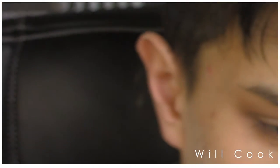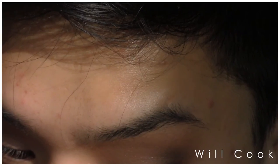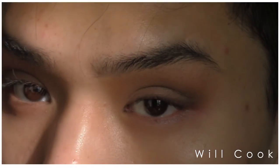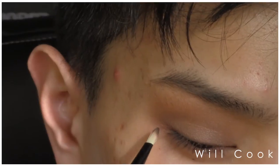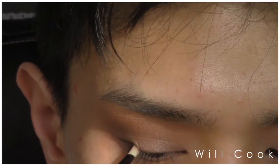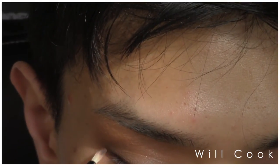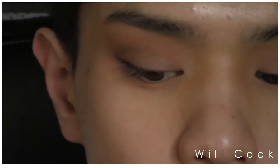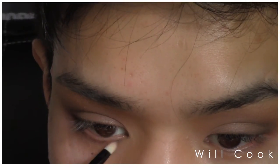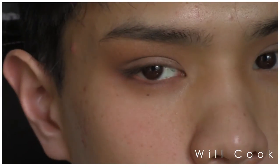I'm then taking the Beguine matte brown shadow and a very tiny precision flat shader brush from Coastal Scents, packing that right over where we put Brown Down but keeping it a little lower, not bringing it into the crease as much. This is the darkest brown shadow in the entire world that I've ever seen — I'm literally tapping my brush into it once and then tapping all the excess off. I want as little on my brush as possible. With that little amount, it made a huge difference defining the outer corner. I'm also going to run that under the lower lash line for a little more definition.